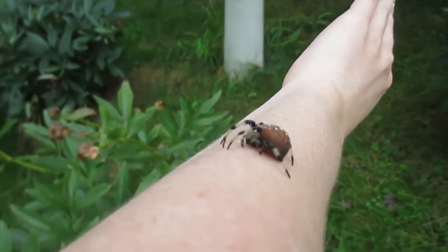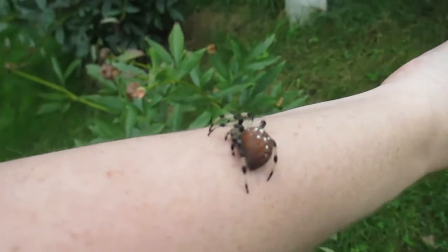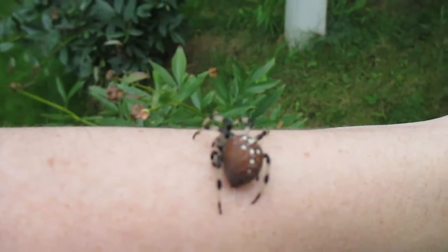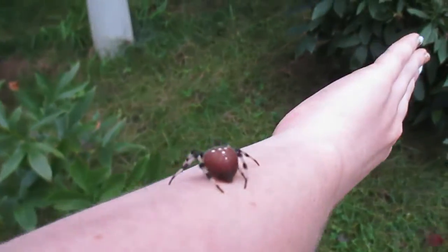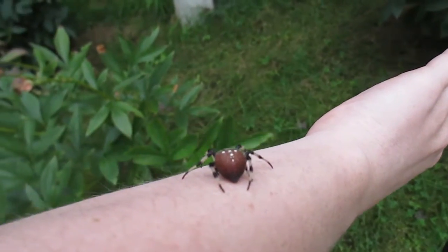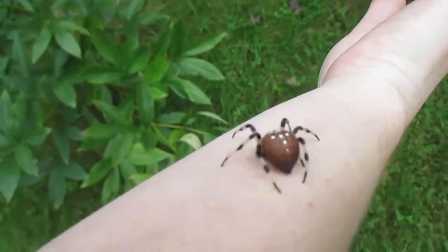I can actually feel the thread going around me right now. These are not lethal spiders — if they bite, it'll just be mild discomfort. Oh — there's a mosquito! I'm more concerned about getting bit by the mosquito than the spider. It says you'll feel mild discomfort for about 30 minutes, maybe three to four hours.